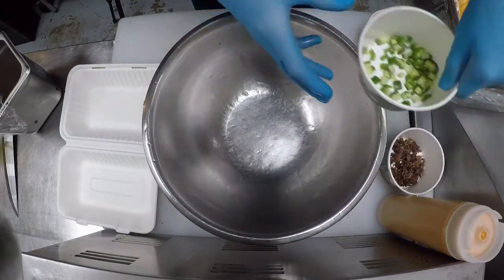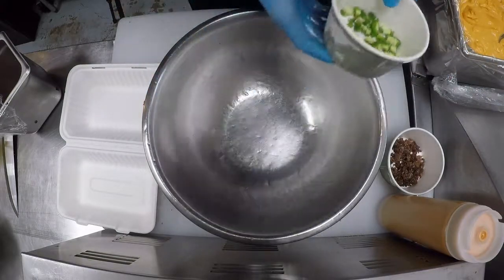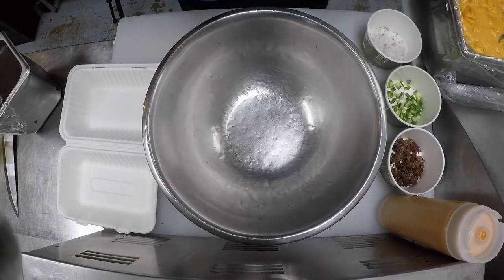Now we're cooking fire fries. I have some chopped bacon and some chopped raw jalapeños.